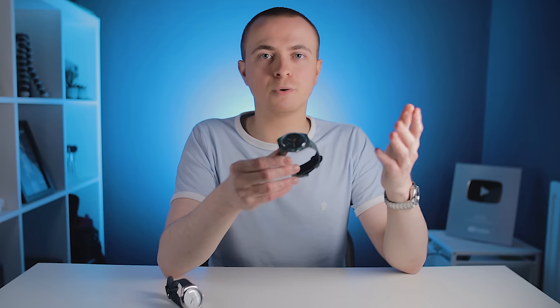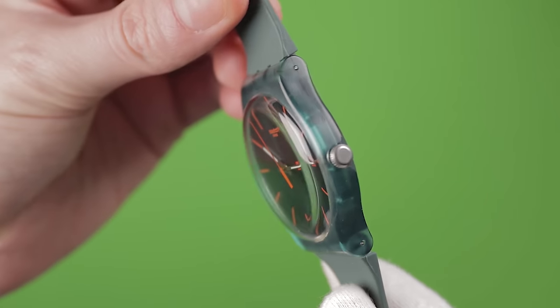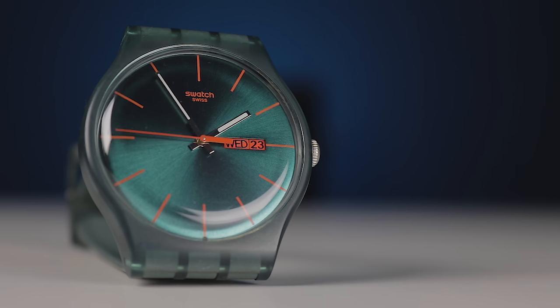Something I will credit Swatch for is their ability to come up with so many unique and creative designs. There are some homages in there, but generally they have plenty of dials that you just won't see anywhere else. Unfortunately, I think the aesthetics of many Swatch watches are ruined by the materials they're constructed of, specifically the case construction. You'll notice this green watch is translucent — you can see straight through to the movement from the rear and the strap connection from the front. That's because this, like the majority of Swatch watches, is made of plastic.